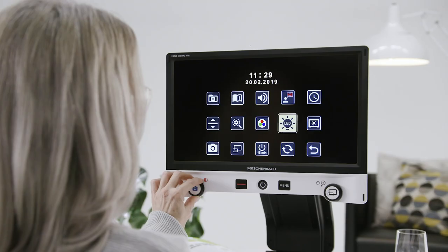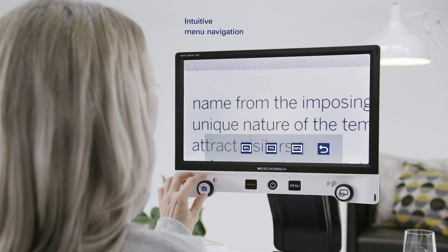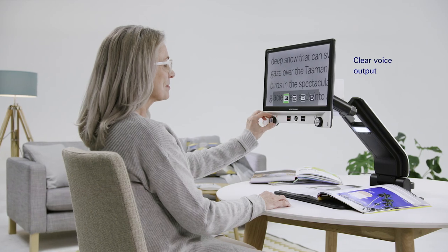Other personalized adjustment possibilities such as screen brightness, display brightness, or voice output of the menu navigation enable you to adapt the device to your needs.